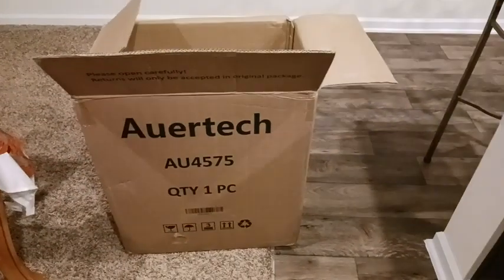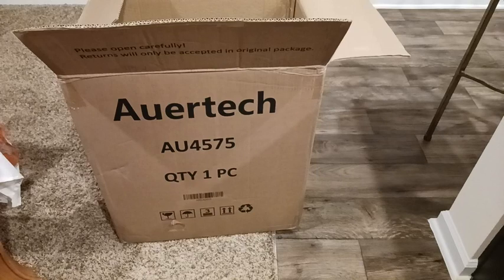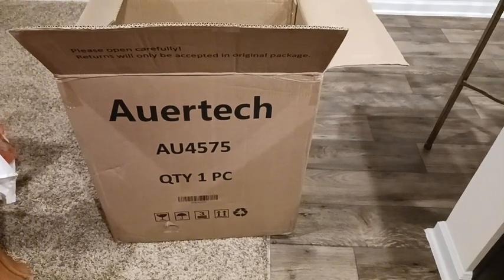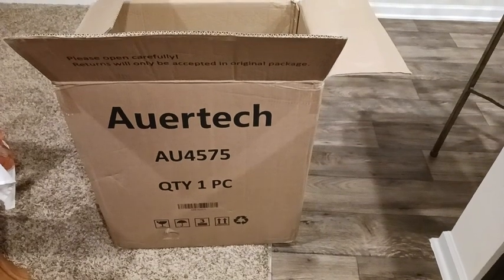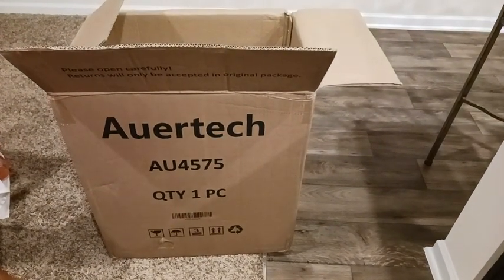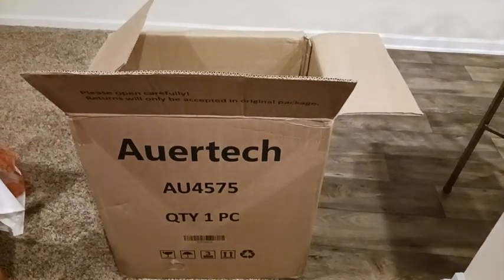I'm gonna show y'all the box. This is the name of the box and the company that made the washer. I paid $109 for it. It came in two days — I ordered it Sunday after leaving the laundromat because I couldn't take it, and I got it in two days.